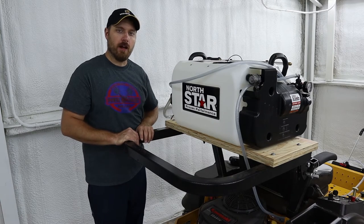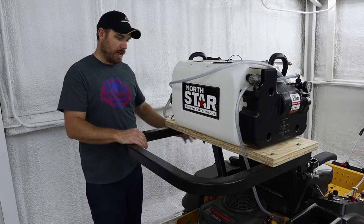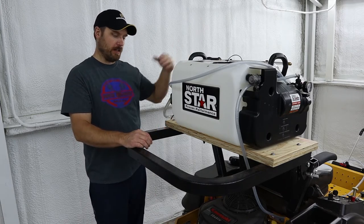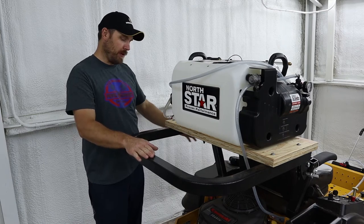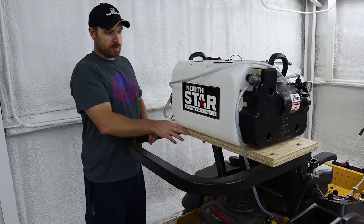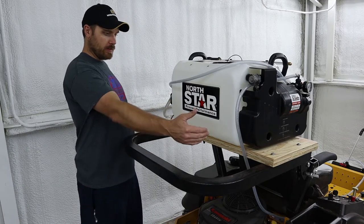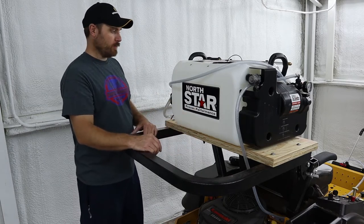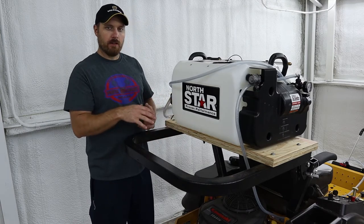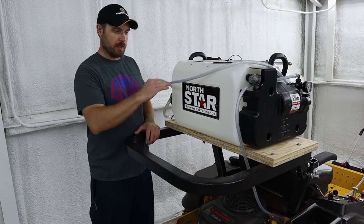To mount my sprayer onto my Hustler Fast Track, the rollover bars can be locked in position — they can be down, in the middle, or in the raised position. This is just one of the positions that you can put the pin in and lock it. Basically what I did was take two pieces of three-quarter inch plywood, cut them to size so they were just a hair wider than the rollover bar and just about the width of the tank. Cut them, glued them together, screwed them together, so I got about an inch and a half base for the tank to sit on.